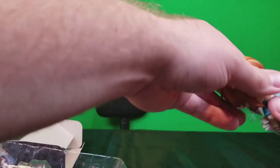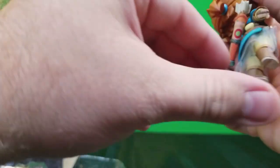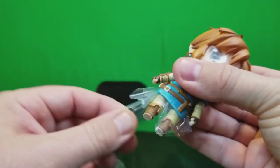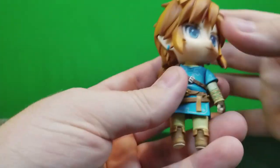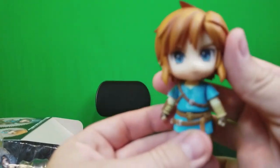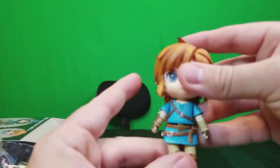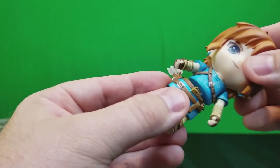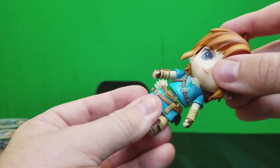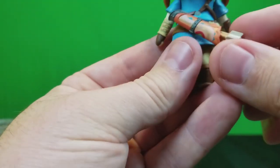Now let's get to the main event. Got to be very careful here — while these figures are toys of some type, they're more meant for presentation than actual play. Got all the plastic pulled off. There is Mr. Link from Breath of the Wild! Everything fully moves — the legs, the arms, the head swivels and tilts. The body disconnects so you can swap parts with other Nendoroids.